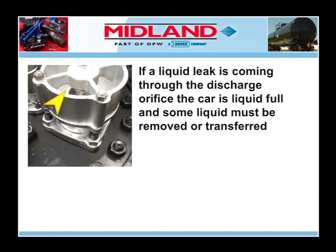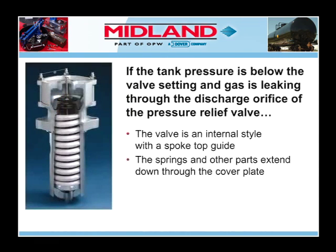If the leak is a liquid leak coming through the discharge orifice of the pressure relief valve, this indicates that the tank car is liquid full, and some of the liquid must be removed or transferred into another suitable container.